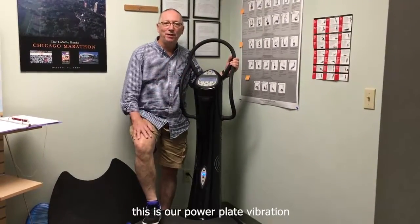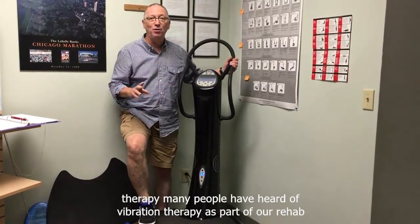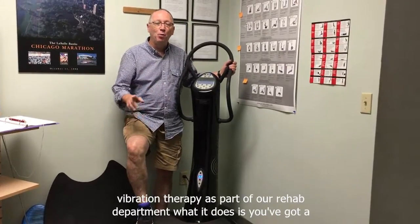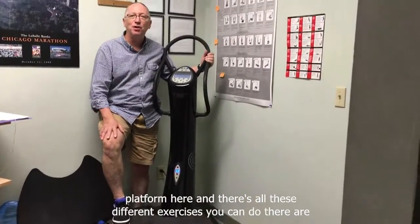This is our Power Plate vibration therapy. Many people have heard of vibration therapy — it's part of our rehab department. You've got a platform here and there are all these different exercises you can do.